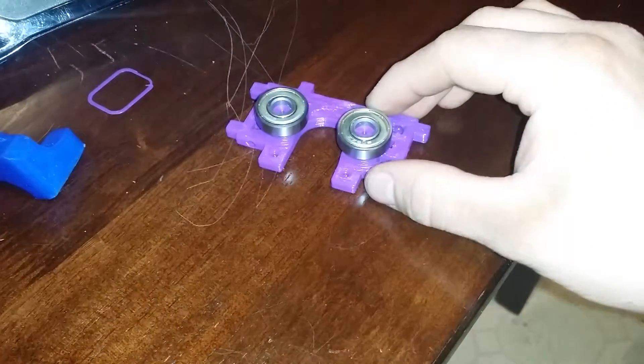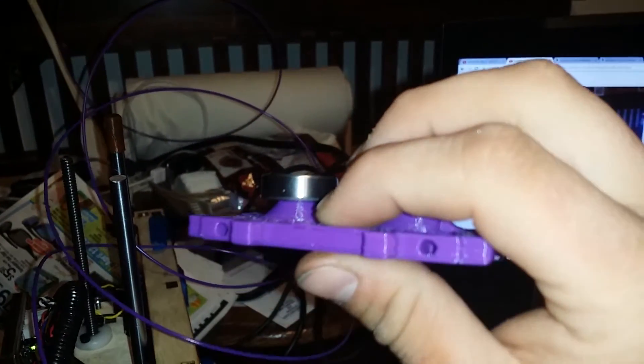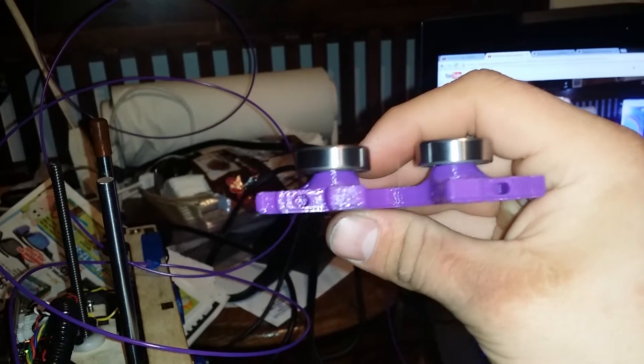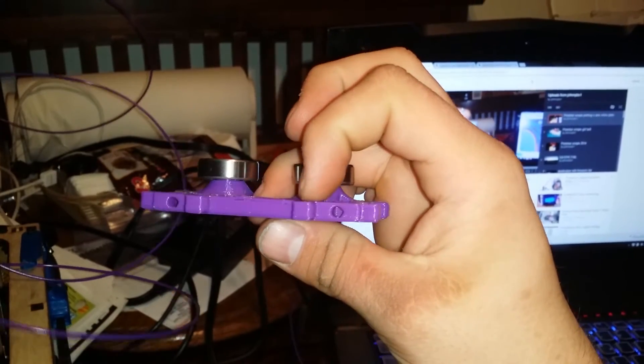It kind of warped a little bit, or maybe that's just the table. Nope, it's definitely the part. I ran into this problem — I got like a little blob that it held, and it deposited right there, and then it skipped that layer. It's kind of pissing me off. Everything else turned out pretty smooth, just that little area right there.